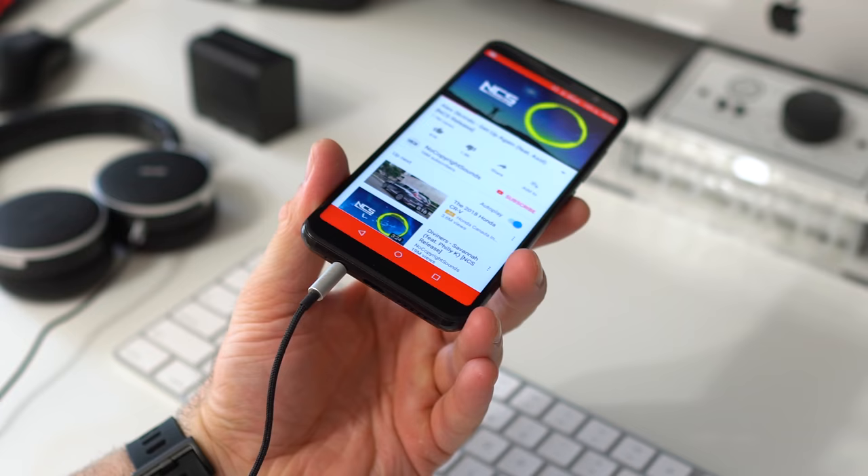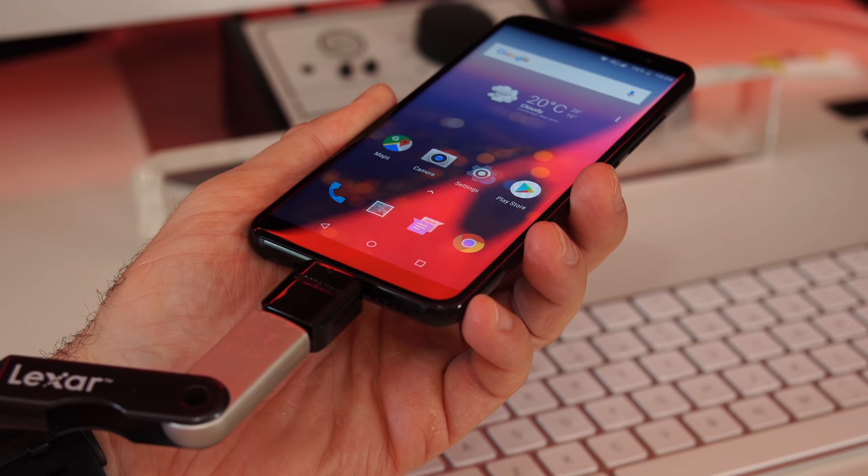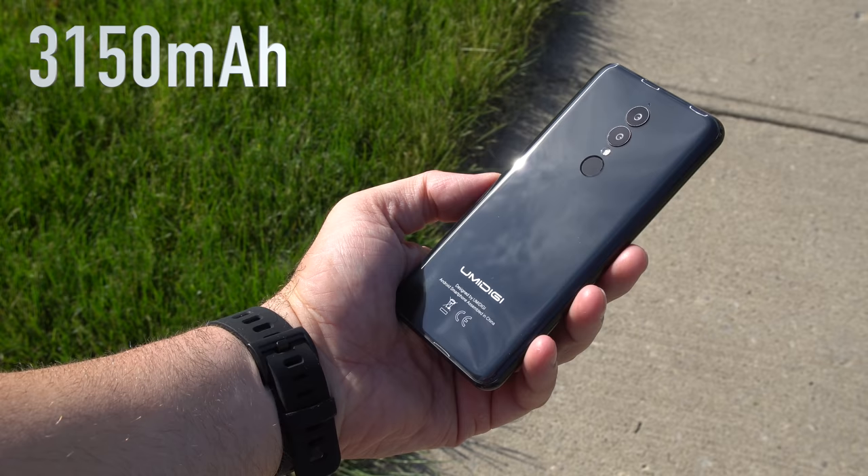We get the same average sound quality from that 3.5mm audio jack, but at least we get an audio jack, because a lot of phones these days don't even have one. The USB-C port supports OTG, and it takes about two hours and ten minutes to fully charge the phone from zero to a hundred.